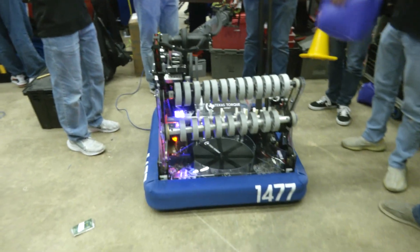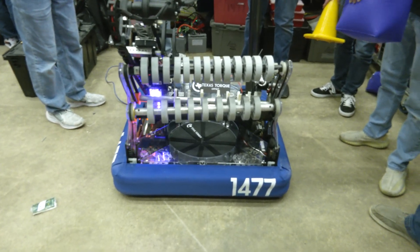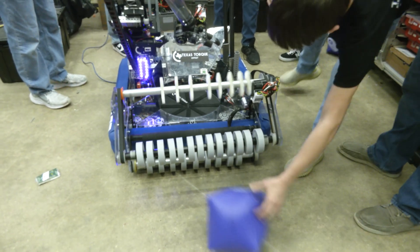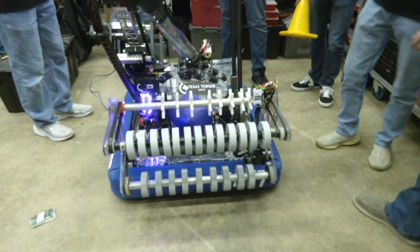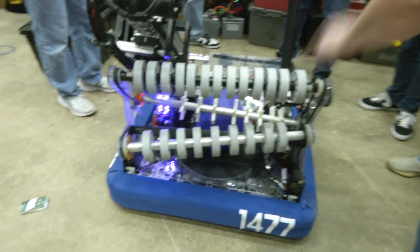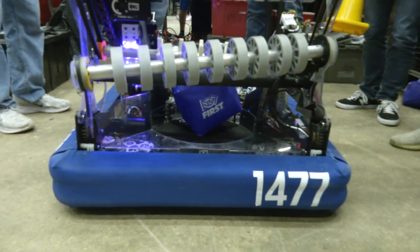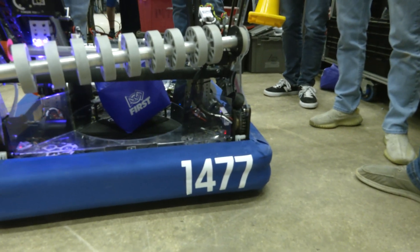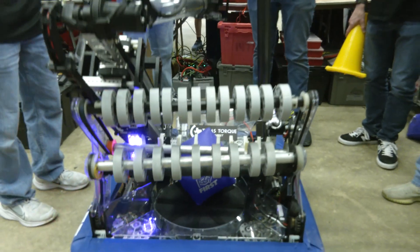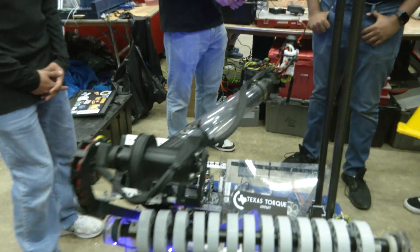We run two Neos on the pivot to pivot the intake down, and then one Neo on top for the rollers and a 550 on the bottom. Through prototyping, we found that four-inch wheels really grip the game pieces very well, especially these ones from VEX, as well as star wheels, which really help transfer the cube and cone from whatever position into the Spindexer.